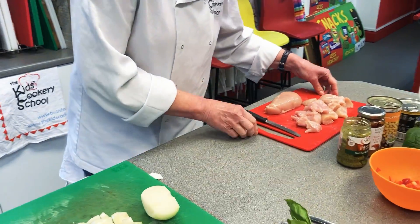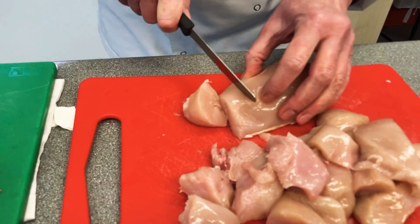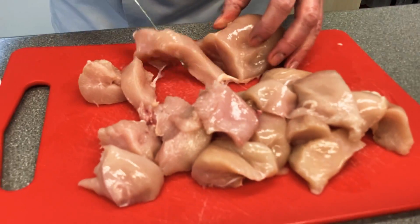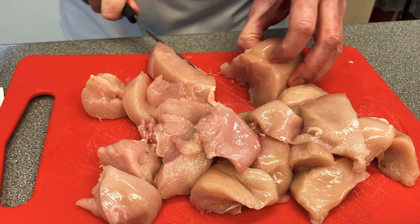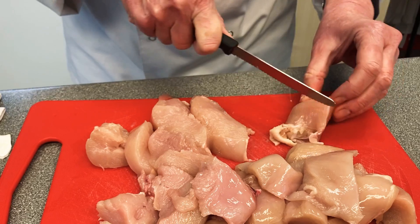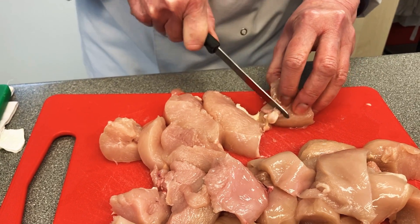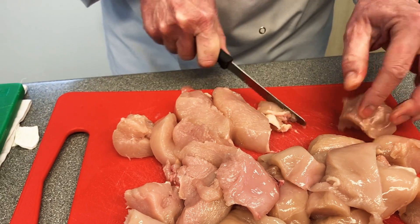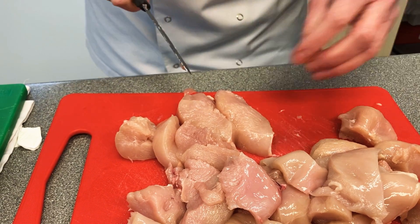Now I'm going to chop up my chicken into even-sized pieces. I'm on my red board with my red knife. As soon as I've done this I'm going to wash my hands because it's raw meat. Make sure there's no cross contamination — any bits of chicken with bristle on it, just get rid of that because that's not what you want in your dish.